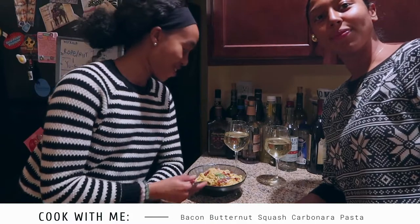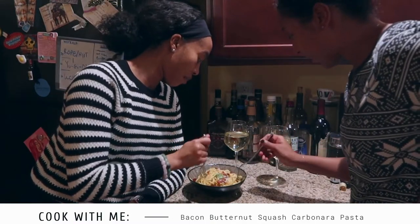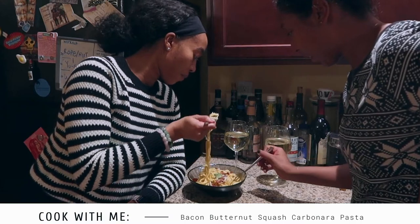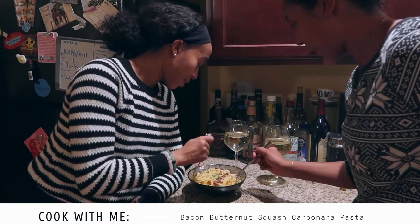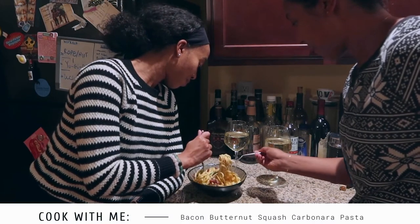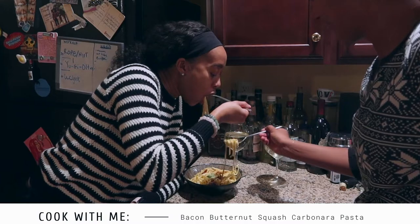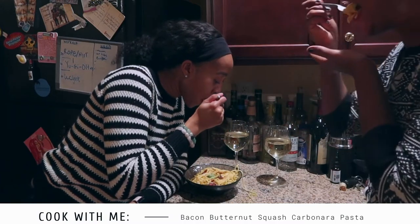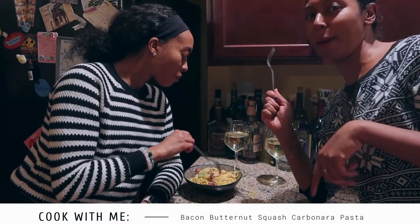Alright guys, we are going to do an actual taste test. Let me get a little bit of the bacon — yeah, you gotta get a little bit of everything, cheese. It's never like you planned, but I still get pasta on the first date. Definitely got that kick.